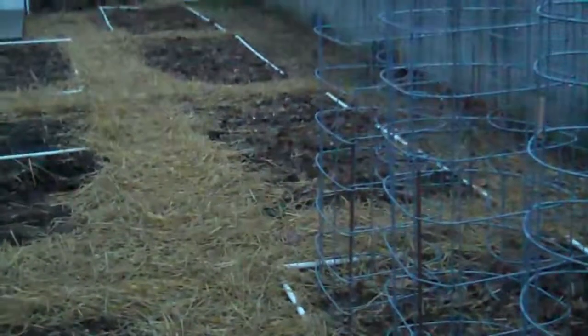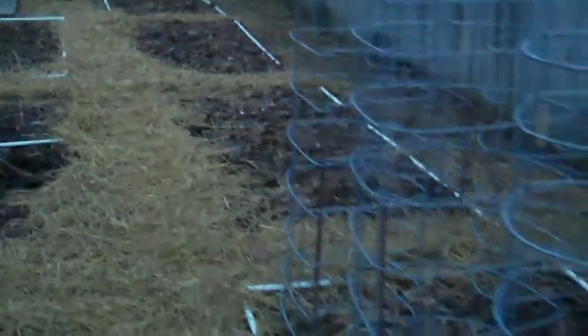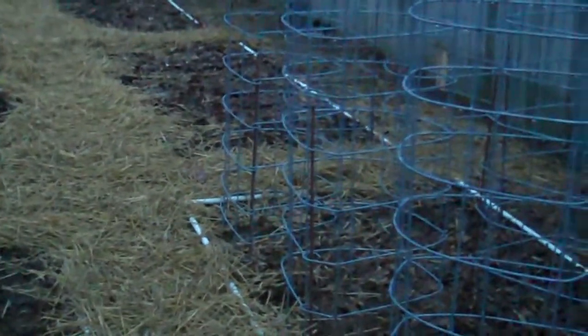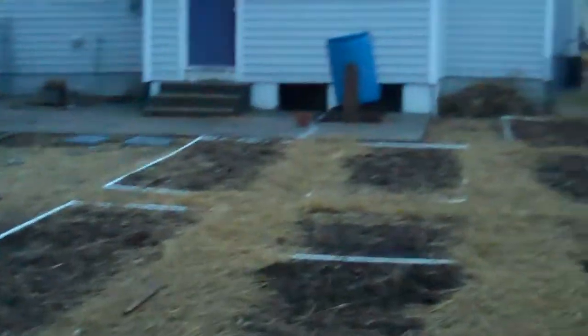That's probably all for now. In the next video we'll highlight some of the things we have growing downstairs in the basement. Right now is the ideal time to start your cabbage, broccoli, and cauliflower plants. Those seeds are started downstairs in the basement, along with our peas. In a couple of weeks we'll be planting everything out in the garden. So that's it for now.